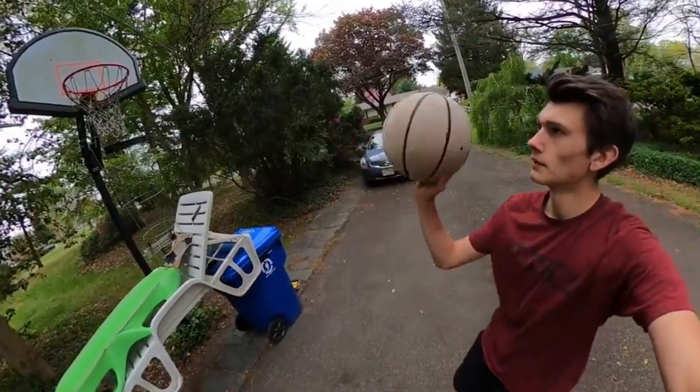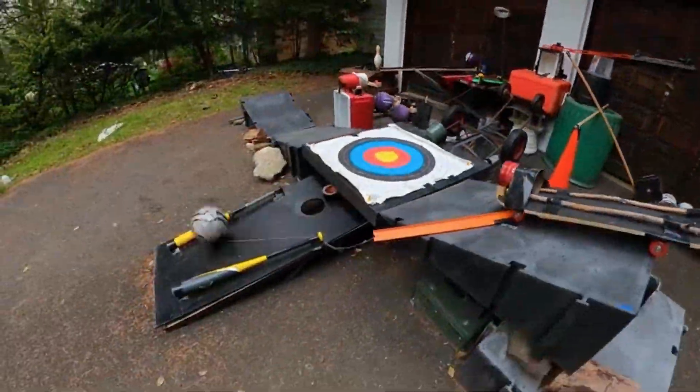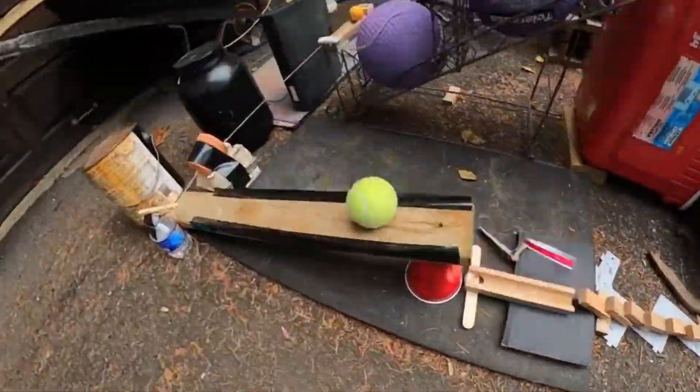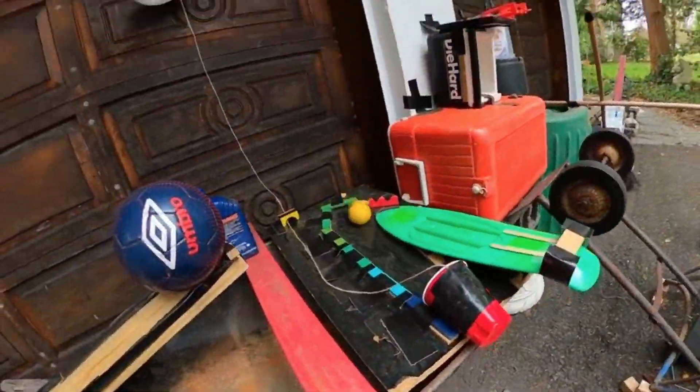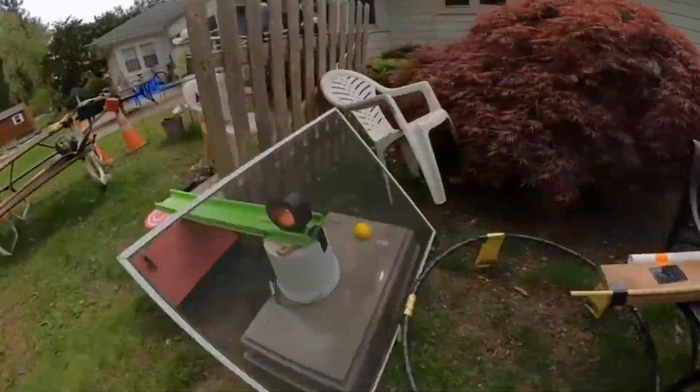After the first month of building, it took an additional month to film the whole thing. If I'm being honest, this was super frustrating, because sometimes the machine would get to the last couple of steps and just stop. But I learned from past experiences that if I just kept trying, I'd get it eventually — and sure enough, I did. The basketball shot at the end ended up being a perfect swoosh, so I ended up calling the project the Swoosh Machine.